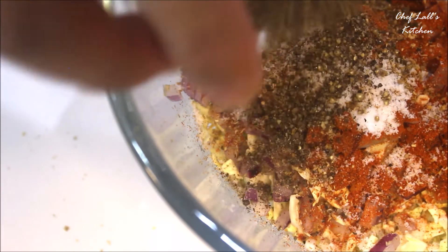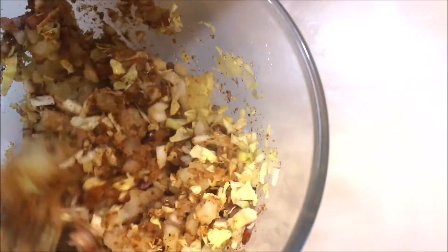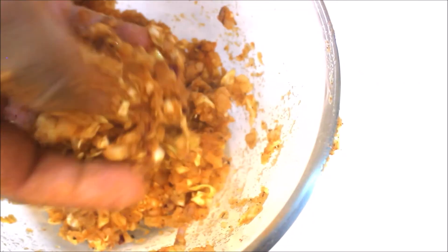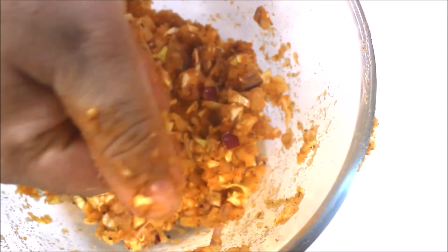Make a uniform mixture and remember, do not add any water. When you add the salt, the vegetables will tend to release a small amount of moisture, which will help to bind and hold the shape — just like this. Now take a small portion of it and shape it as you like.